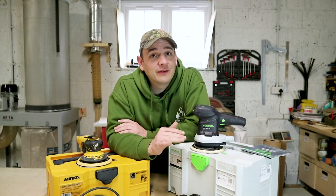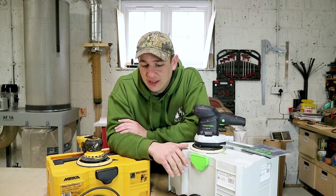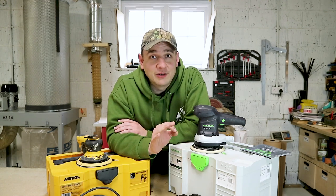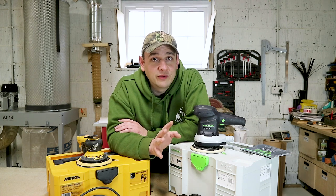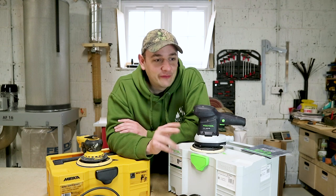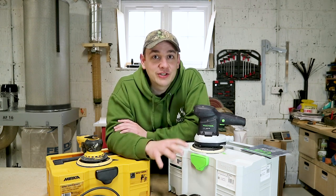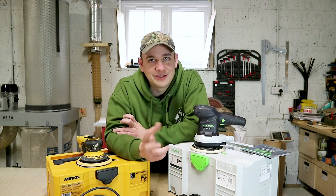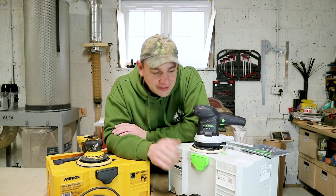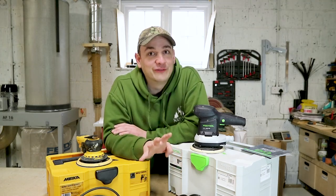So, nipping it in the bud straight away — I have no skin in this game. I am not getting sponsored, nobody is asking me to be nice about anything. And to be honest, I would imagine some of the stuff I'll say will upset a few of you who are maybe Festool fanboys. There is a Festool fanboy following — some people absolutely love them to the point where they just spend money left, right and centre on gear just because it's the green machine. And if you enjoy that, that's fine, I'm not ragging on you for it.